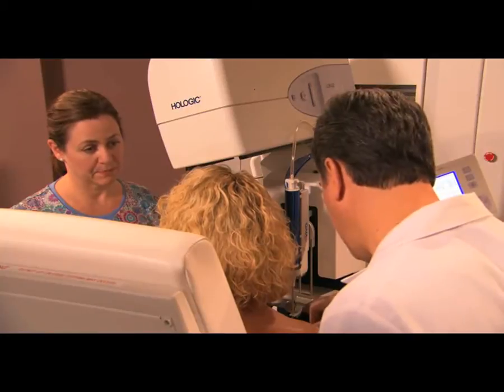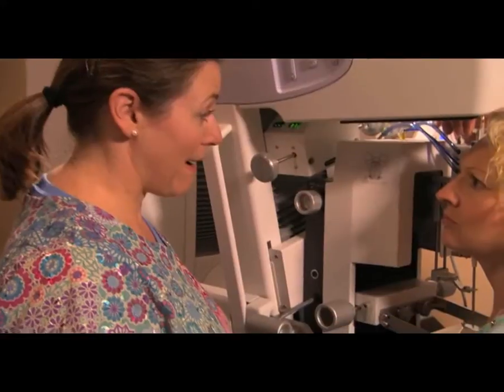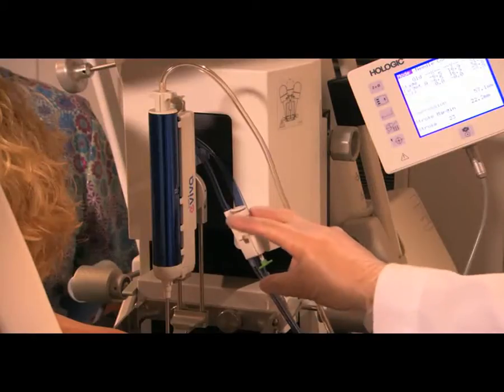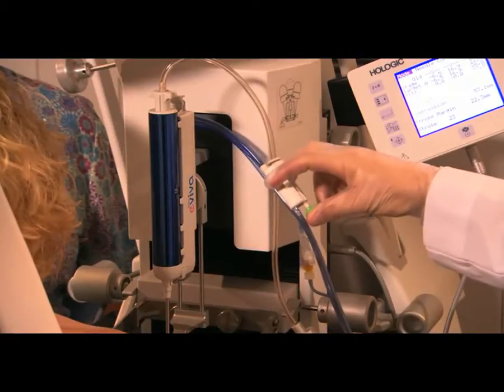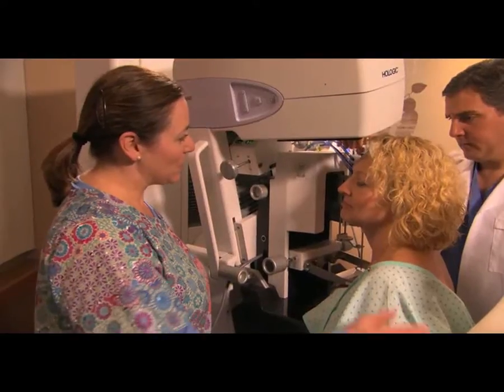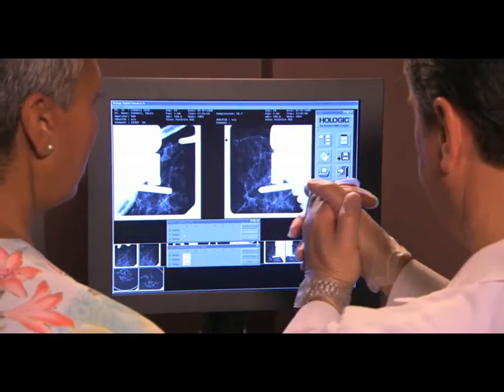Next, they will clean and numb your breast prior to making a small incision. This is the time when it's important to hold very still. Because when the instrument is triggered, you'll hear a noise and you may feel some pressure. This advances the tip of the needle into your tissue to the exact point where they want to take a sample.